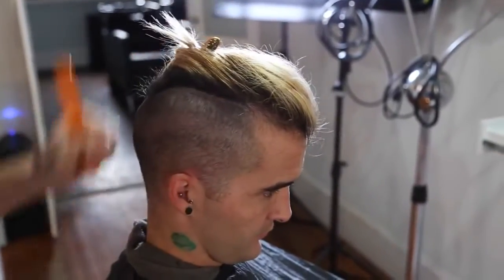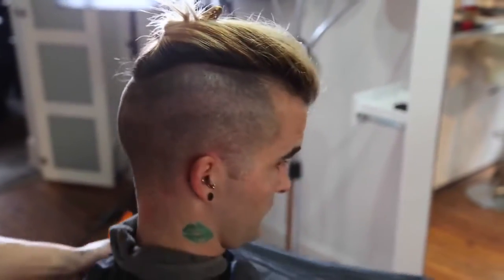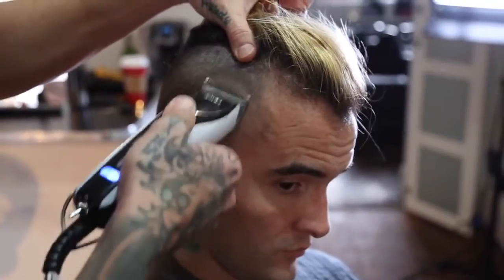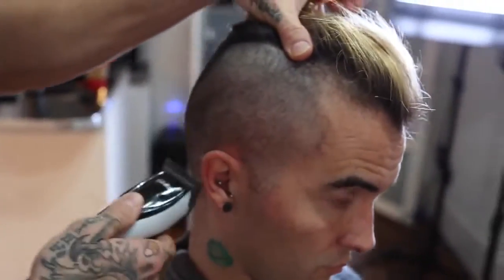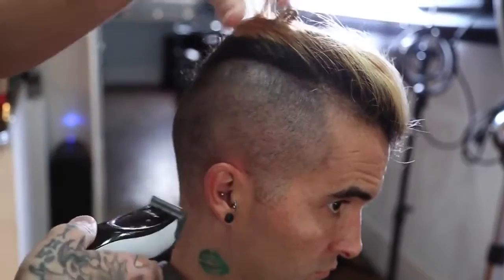I'm using just your basic parietal ridge as my line for where I'm going to cut — taking it just a little higher. I'm going to go up to my 0A and again blend that into the last guard I used. I'm stretching the skin too, just to keep control so you get a little bit of a tighter cut.